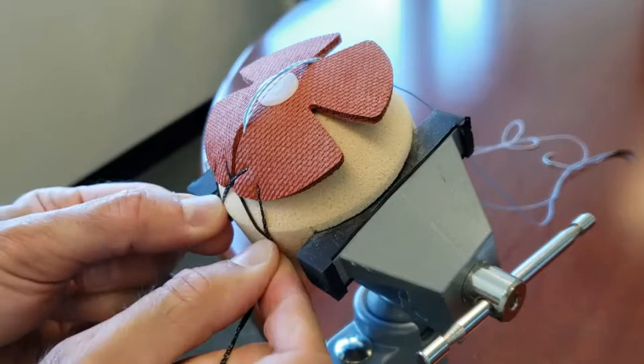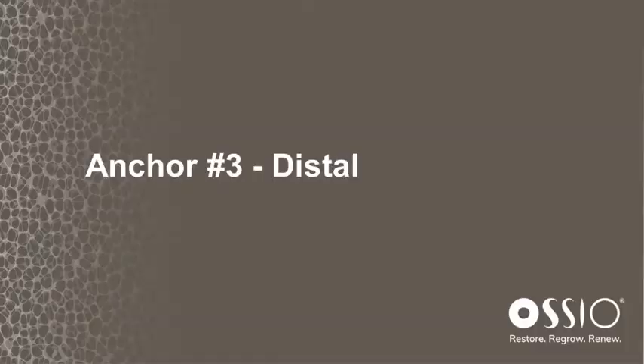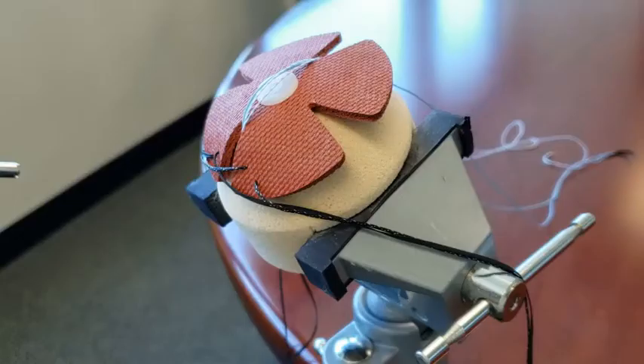At this point you can cut the needles — cut as close to the needles as you can because you use those limbs for suture passing. Now we're going to place the distal anchors. You're going to do this the same as before by drilling using the drill, drill guide, and drilling to a positive stop.